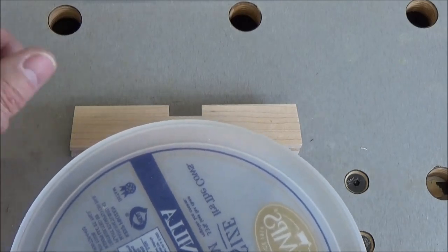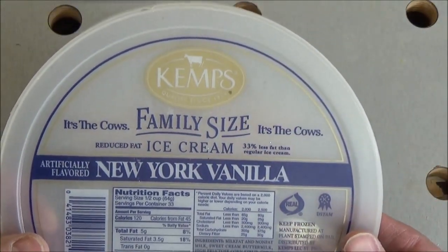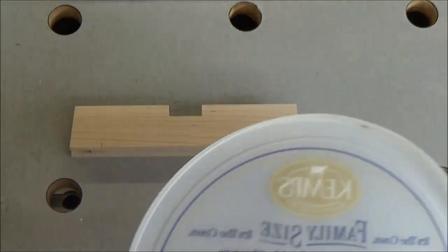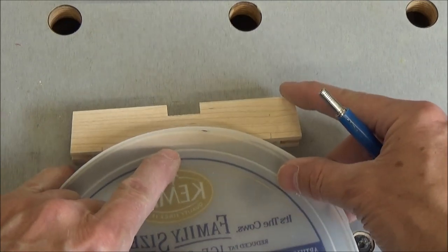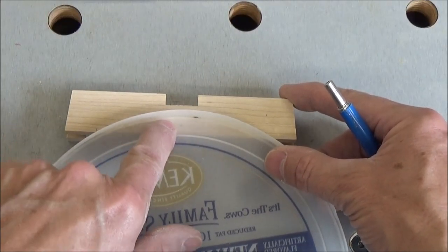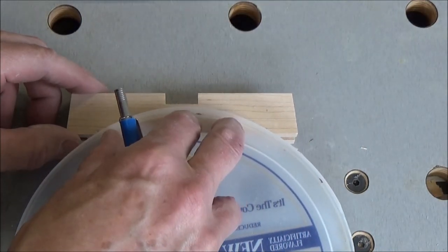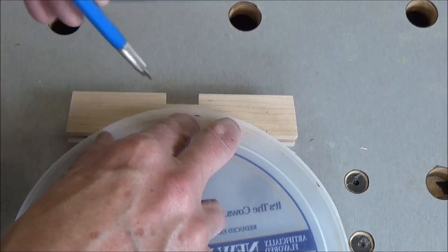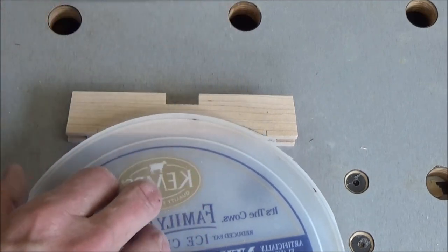Then I draw my arc connecting those two points. I use a very sophisticated tool to do that — let me show you what it is. It's a four-point-one-two quart ice cream pail cover. It just happens to be eight inch diameter, four inch radius, which is what I need. So I'm just merely placing it on the piece, making sure I get both marks. Right there — there you have it.